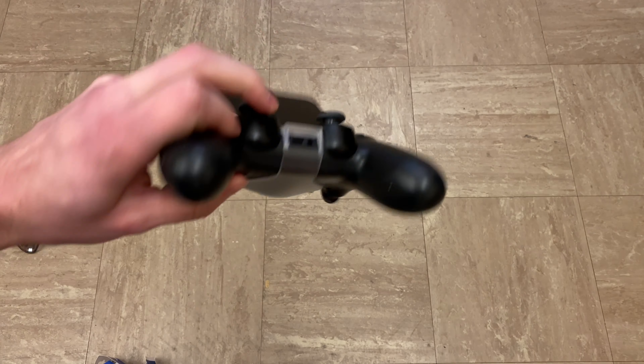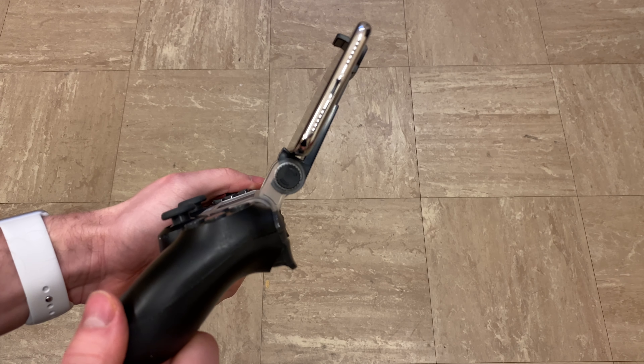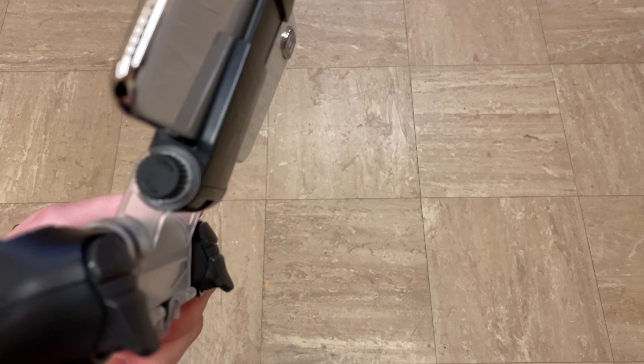As you can see, it is very stable, and considering it cost about four pounds, I have to admit it's actually pretty decent.